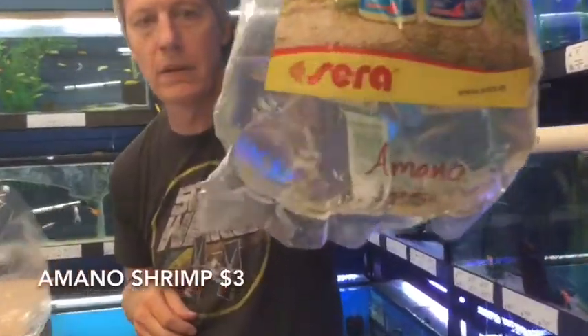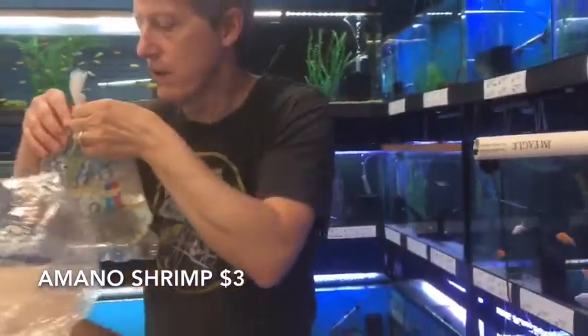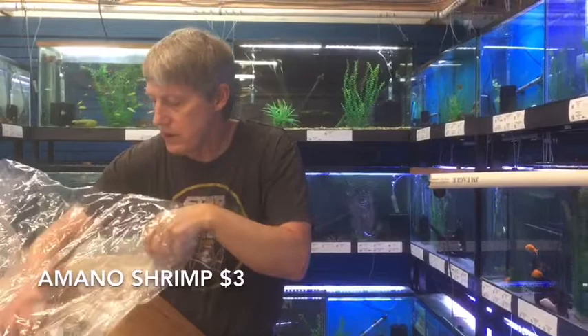Here's some Amano shrimp. Got a special order on Amano shrimp this week, so we picked up an extra 25 of those for some people. We do offer quantity discounts.